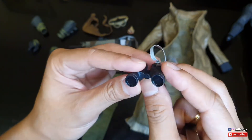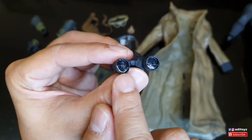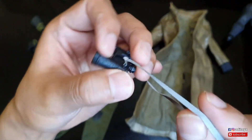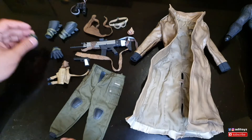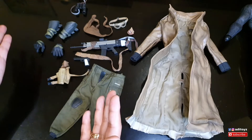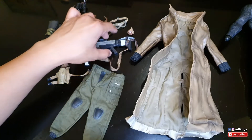Teropongnya detailnya biasa banget, enggak ada efek weathering, catnya juga kelihatan kasar di sini, talinya juga kurang begitu bagus. Untuk pilihan handset-nya cuman dapat sepasang aja - aku enggak tahu apa aslinya memang cuman dapat sepasang karena ini kan second, bukan dari baru.